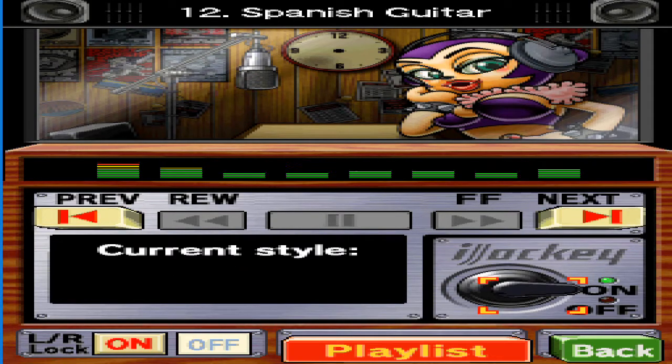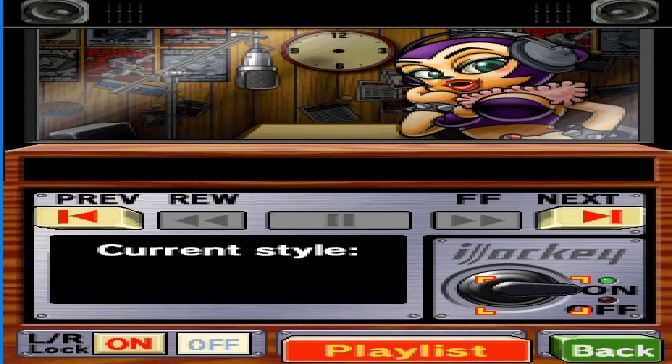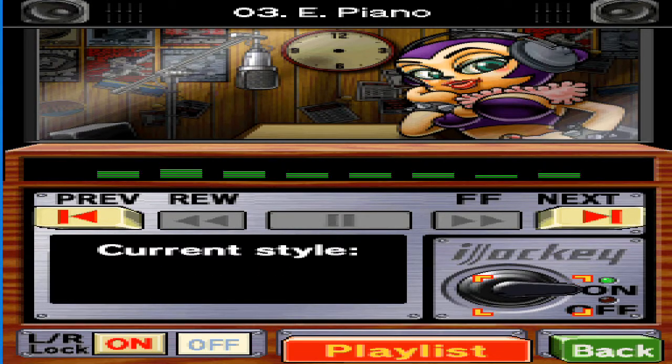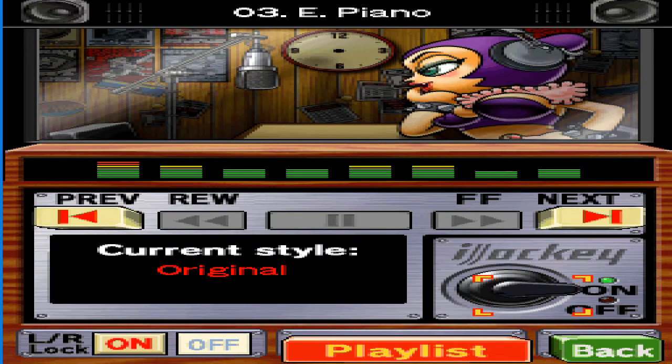Did you know karaoke means 'empty orchestra' in Japanese? I can see why everyone around the world just calls it karaoke. I didn't start this shop because I particularly like music — this place was abandoned, so I guess that makes me a squatter. But hey, at least there's no rent to pay.